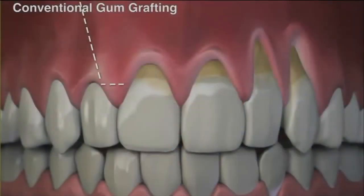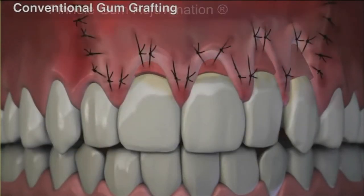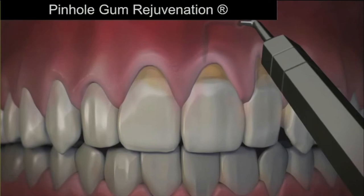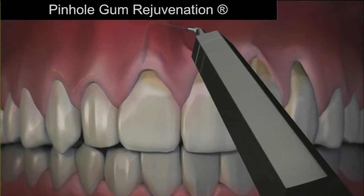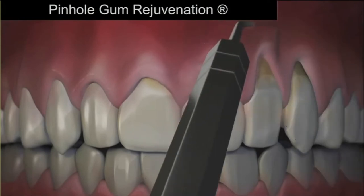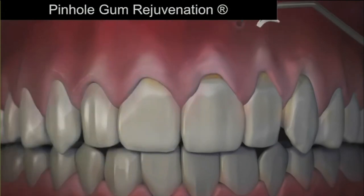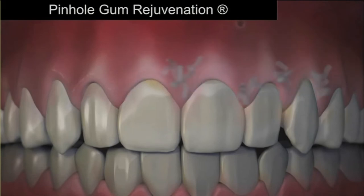So how is pinhole gum rejuvenation done, and how does it compare to conventional gum grafting? Unlike conventional gum grafting, pinhole is done with no scalpels, no sutures — that means no stitching — and requires minimal downtime. The entire procedure is done through tiny pinholes in the gums. First, the gum tissue is numbed with a local anesthetic, then using special dental instruments that Dr. Chow designed, a trained dentist frees the gum tissue and guides the gums down to cover the exposed roots.